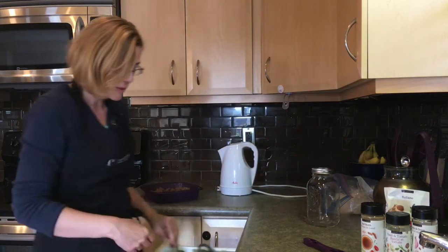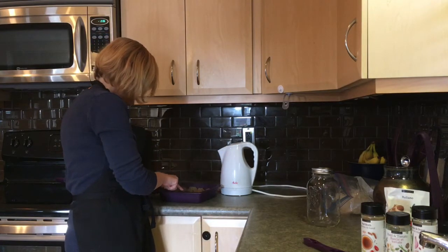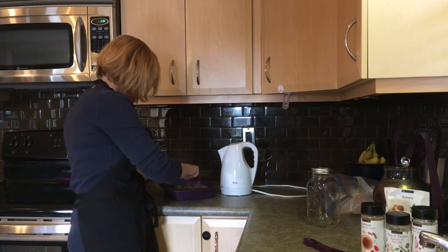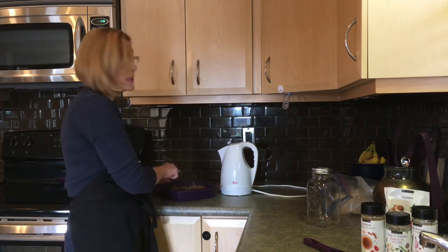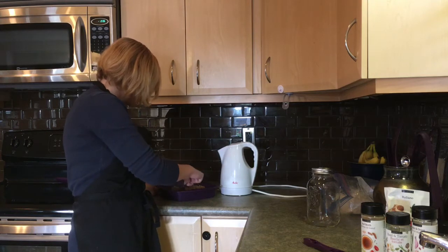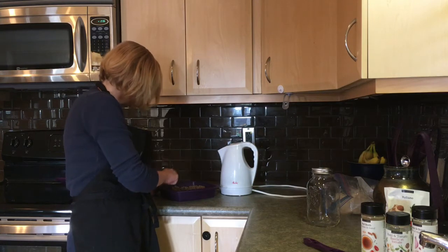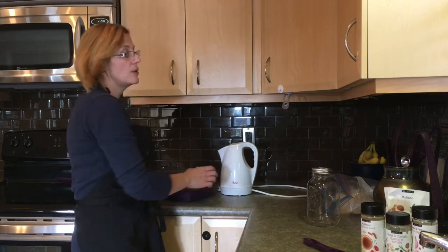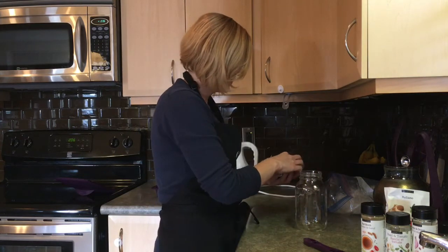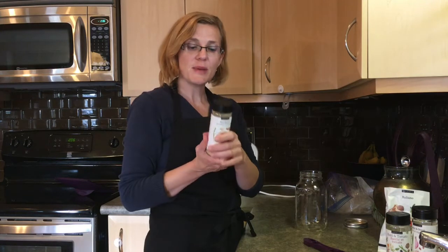So what I'm going to do is break some of these meatballs into four, because half of this recipe will be used to make spaghetti and meatballs for dinner tonight, but the other half is being used to make soup for later in the week. And I will show you how I make that soup.